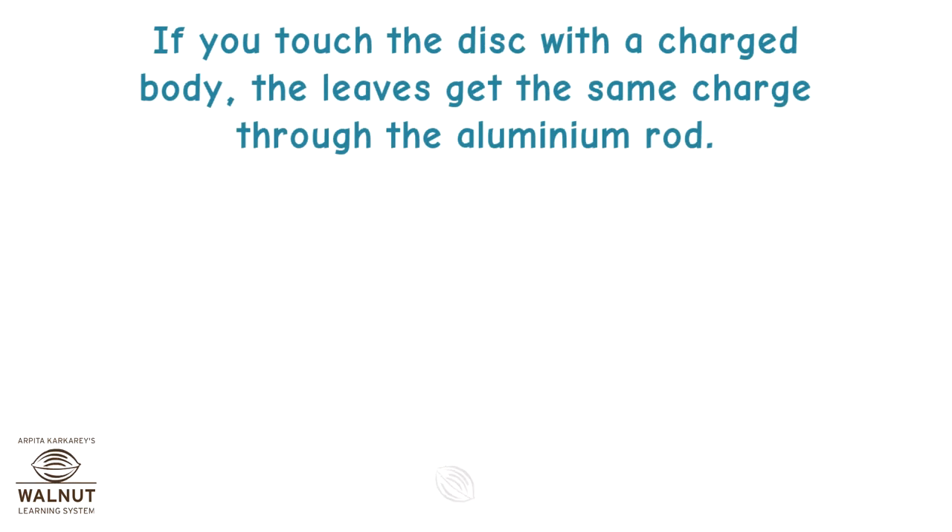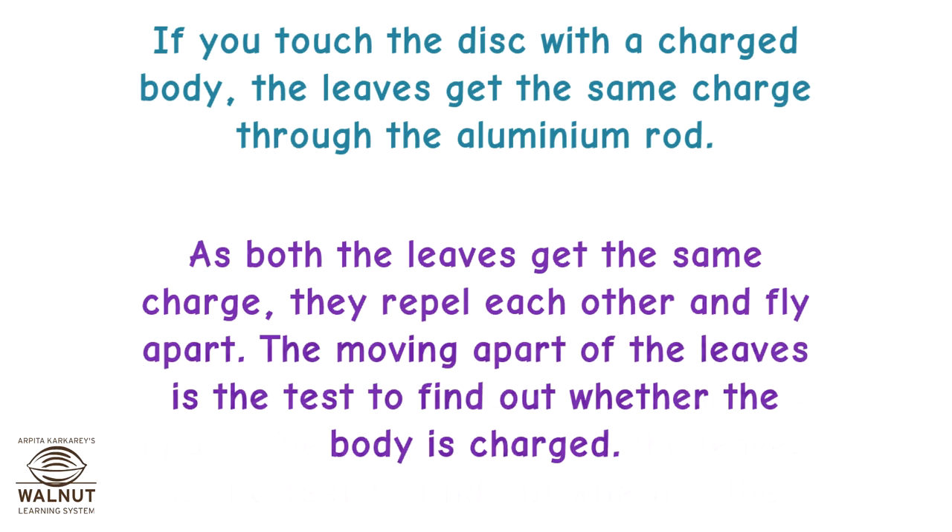If you touch the disc of the electroscope with a body having no charge, the metal leaves remain closed. If you touch the disc with a charged body, the leaves get the same charge through the aluminium rod. As both the leaves get the same charge, they repel each other and fly apart. The moving apart of the leaves is the test to find out whether the body is charged.